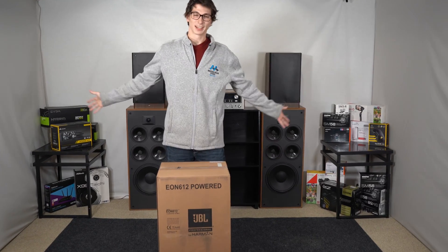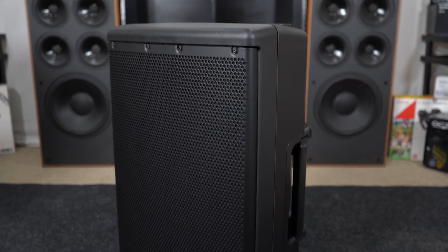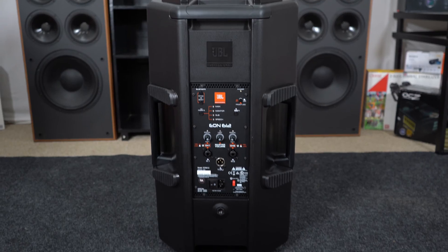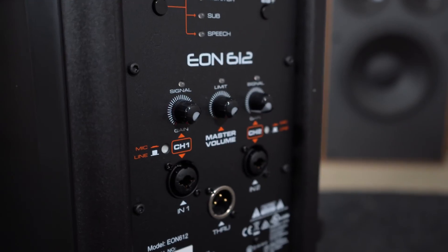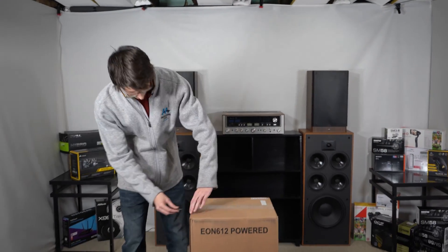All right everybody, we're back and we have the EON 612. 14 kilograms total, 18 kilograms shipped in the box — it's less than 30 pounds. This is a seriously light top speaker. What's new about the new generation of EON? Let's get to it.